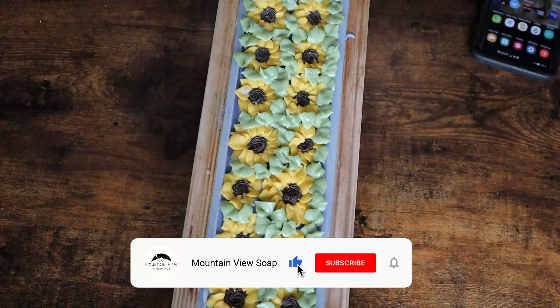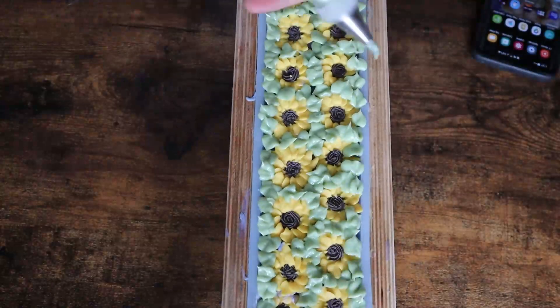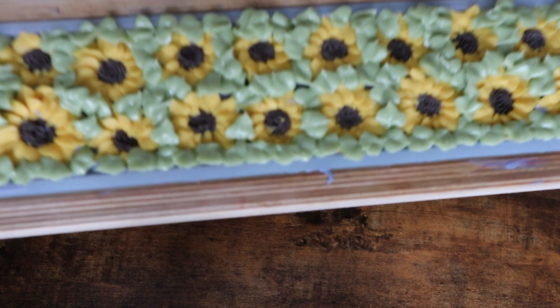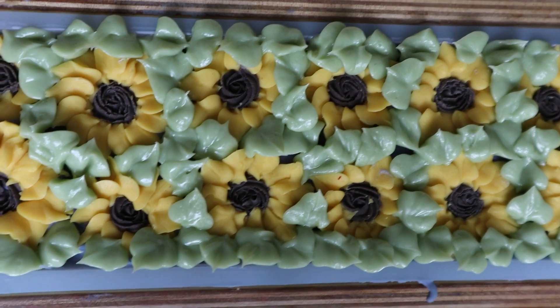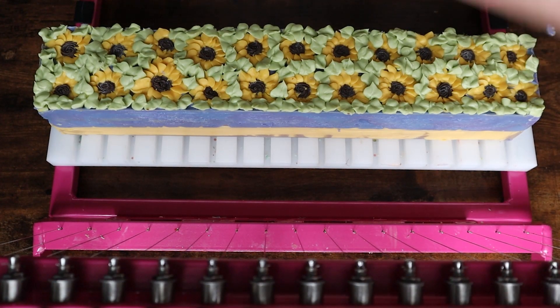Before I go anywhere to show you this cut, don't forget to hit the subscribe button because it really helps me out. We are so close — at this time of me recording this voiceover — to hitting 500 subscribers here on YouTube, which is absolutely amazing. I never thought I would be talking to so many of you, which is so exciting, so thank you for following along on this awesome journey. Here's a nice close-up of the top of this bar, and now let's get into actually cutting.